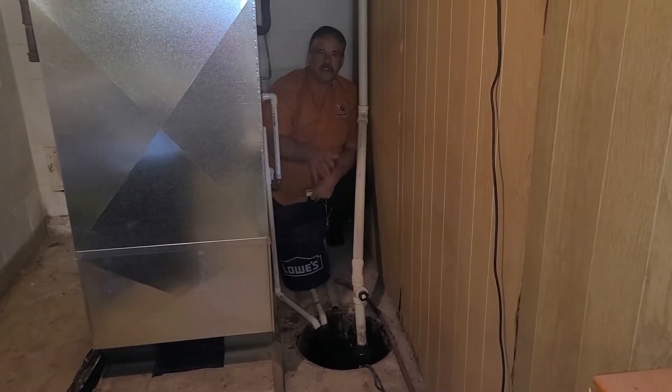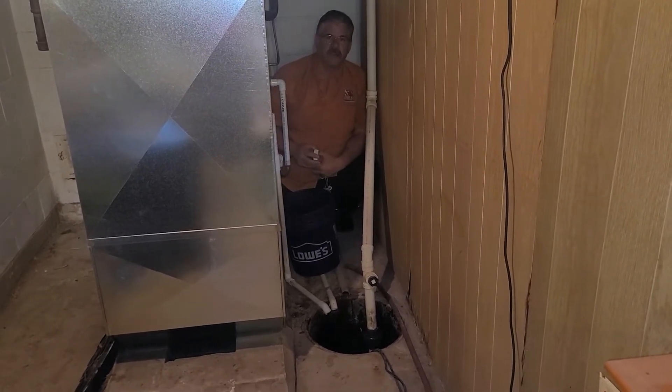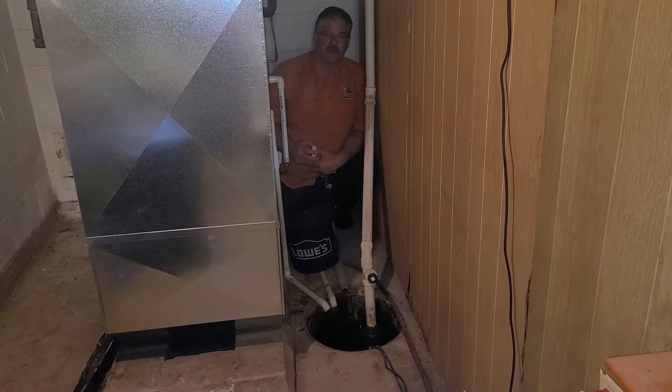To help your sump pump last longer, it should have a backflow prevention valve on it, which when the water stops flowing, prevents it from flowing back into the sump pump and will help it last longer.